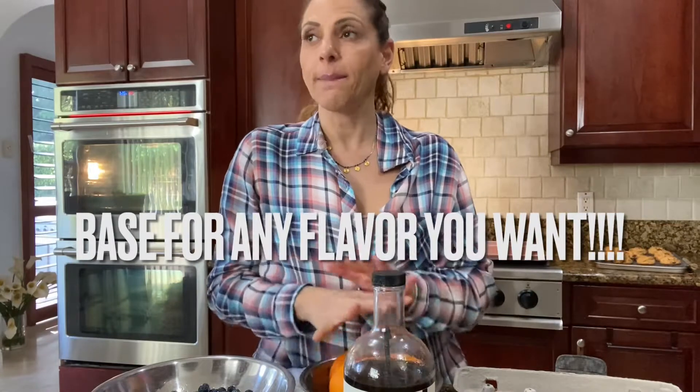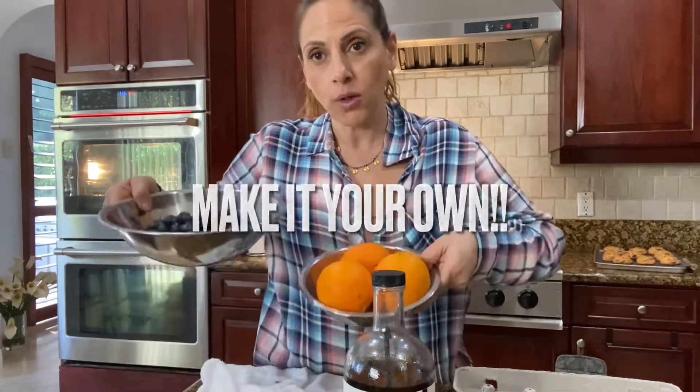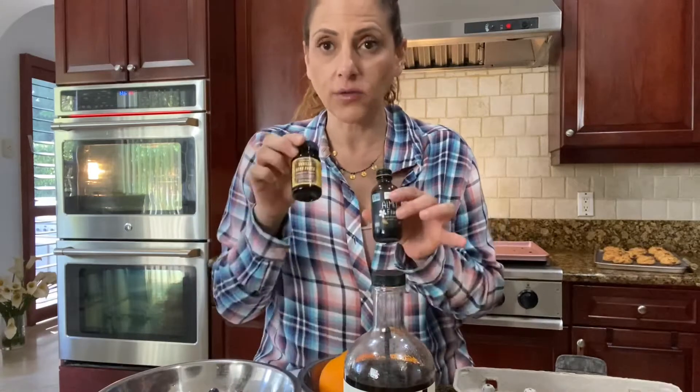I want to show you my basic paleo gluten-free base for any cake. It's going to be a white base and the good thing is you can have fun with it — you can make chocolate if you add cacao powder and chocolate chips. This time I'm going to use blueberries and orange. You can use cranberries, nuts, whatever you like. Mix and match! Don't be afraid — the worst that can happen is it's not delicious, and next time you'll know what not to do. So let's have fun and bake!